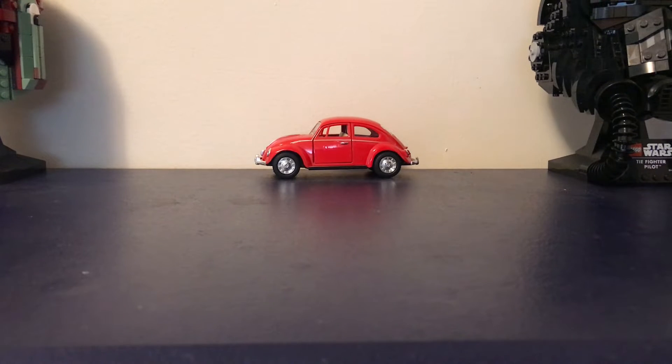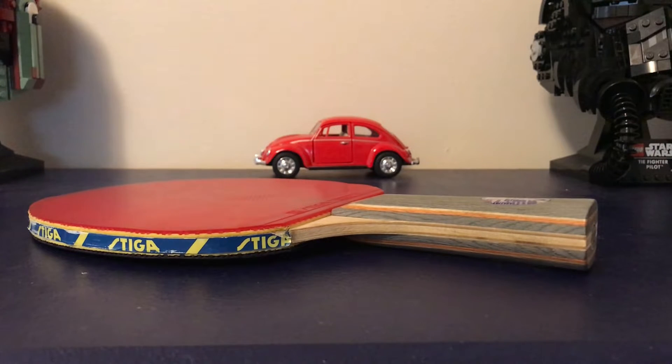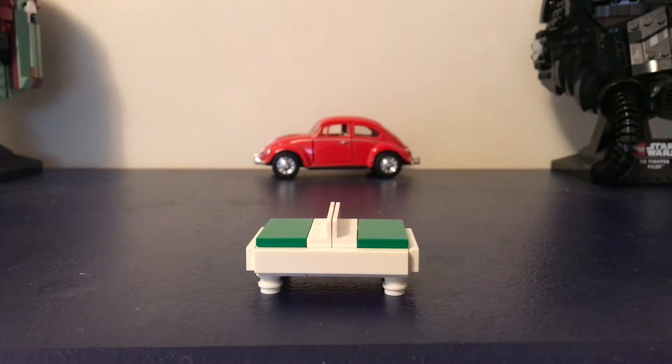Hey LEGO fans, DL Studios here. I just got back from a really intense game of ping-pong. I love to play ping-pong, which reminds me — I have a MOC that's related to ping-pong. I made a ping-pong table. How's that for an intro?